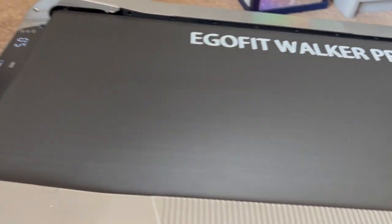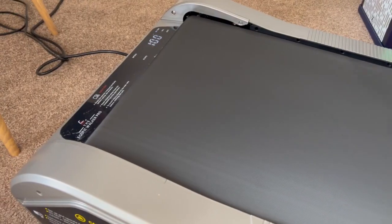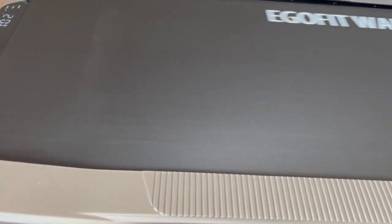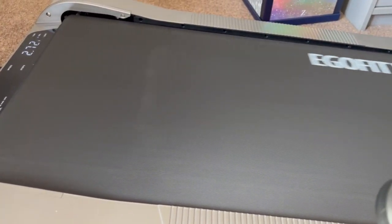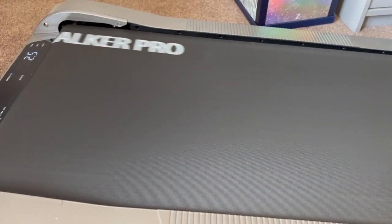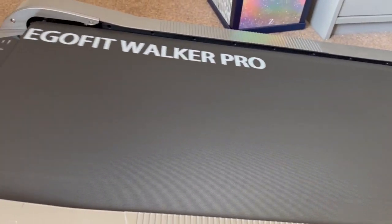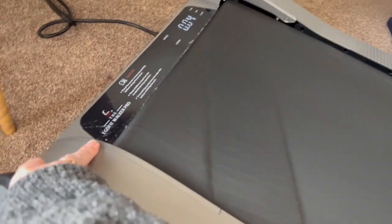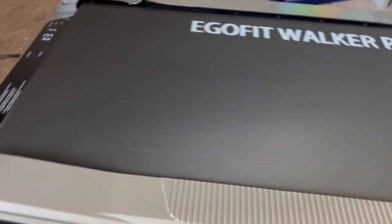It goes all the way up to five, which would be a run for me — I'm not doing that. I have it on carpet; it doesn't matter because it does have a metal sheet underneath it, so it's not affected by that. A lot of dust does come up though — I want to get a mat for that purpose alone, just to keep the dust out of it.